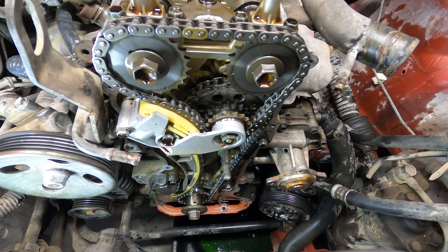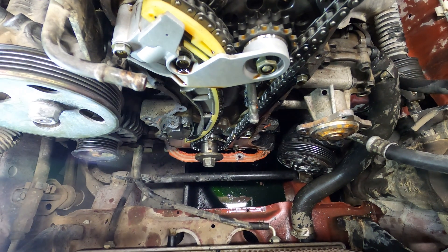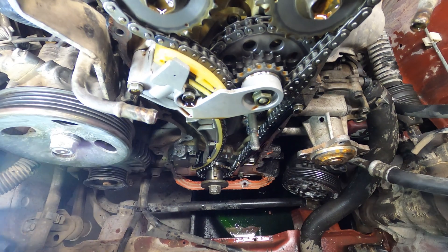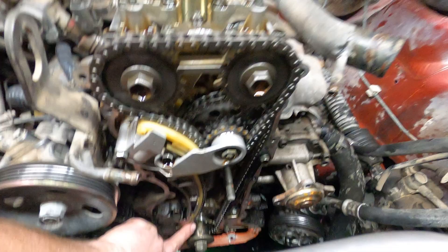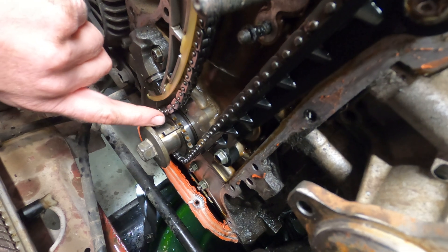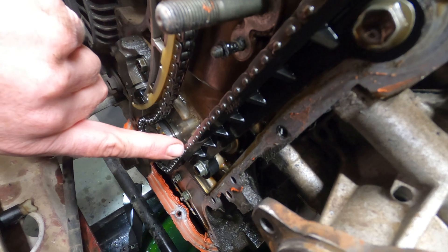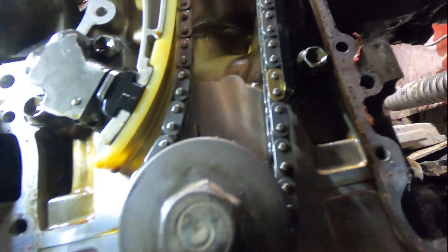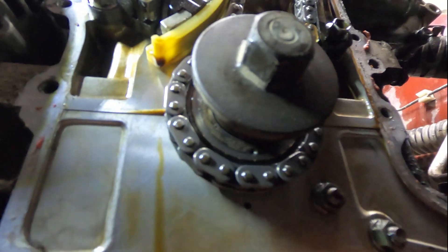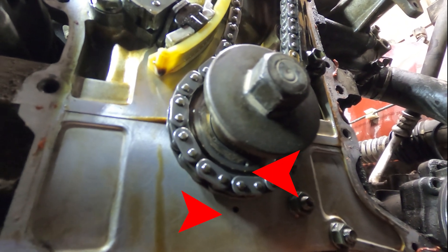The bottom tensioner looks like it's completely failed — it's no longer putting any tension on the bottom chain. You can see the chain right here is extremely loose, and as I turn the engine this side will become extremely loose while the other side is tight, going back and forth depending on the rotation of the engine. You can see the crank and the timing marks there — those dots that are lined up.